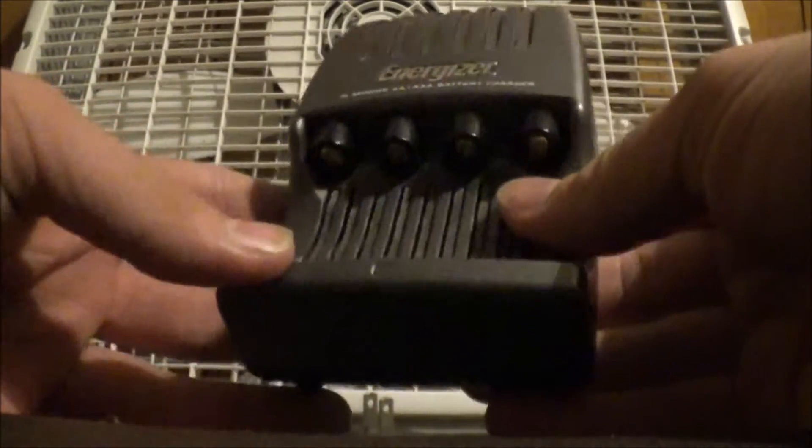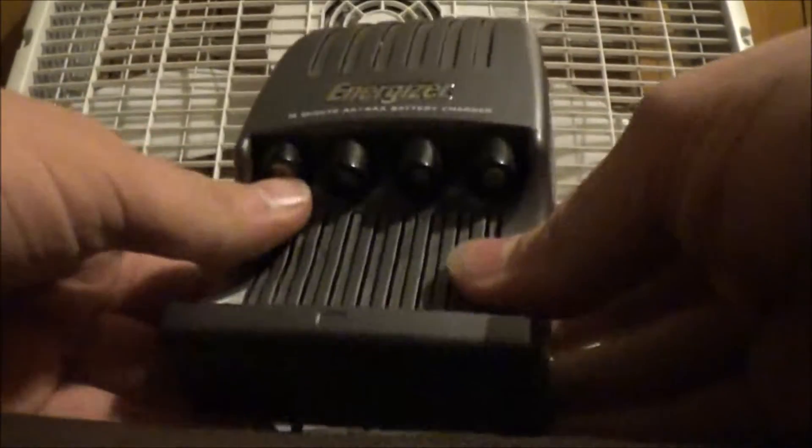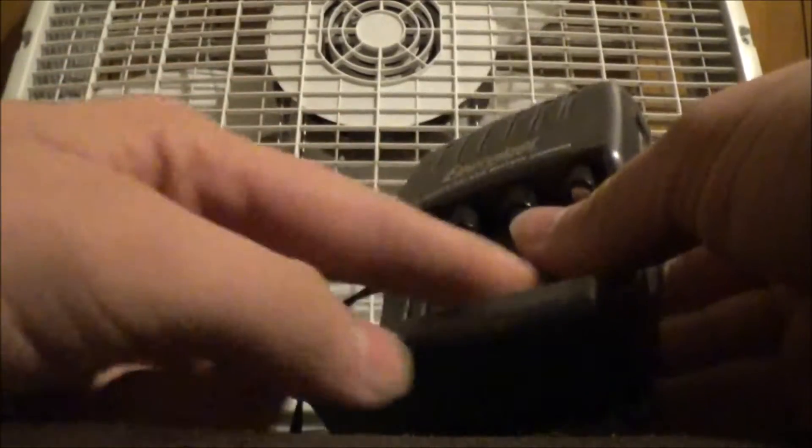You can fit up to four batteries, as you can see here. And I'm going to show you the size difference between a AA and a AAA and how they work in this battery charger.